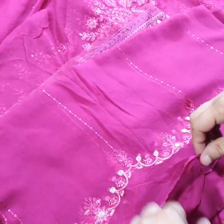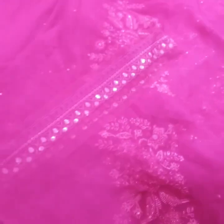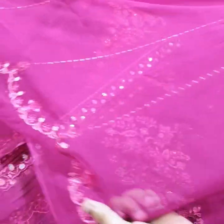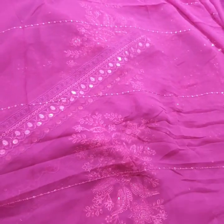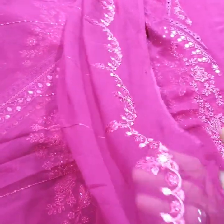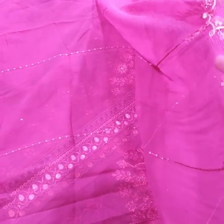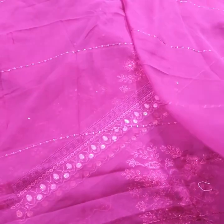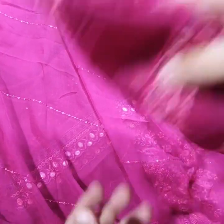Now the dupatta — pure trinkle fabric. On one side we have embroidered lines, and on the other side this beautiful punny work, sequence, and thread. At last, the dupatta has four-side borders.